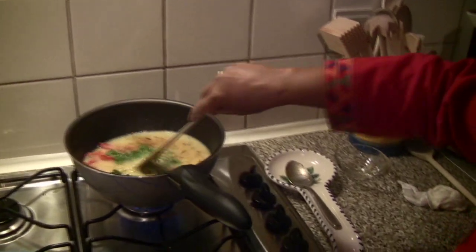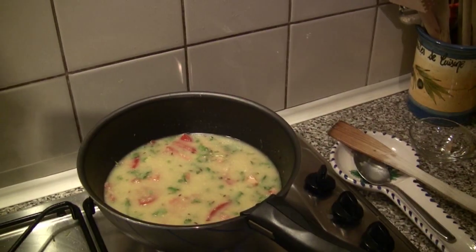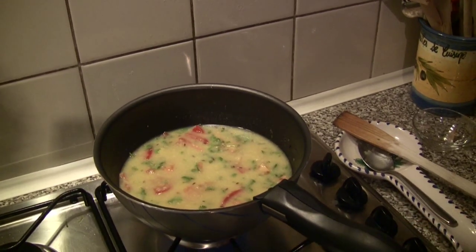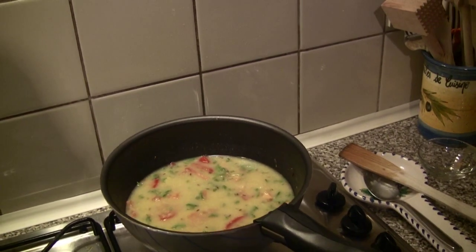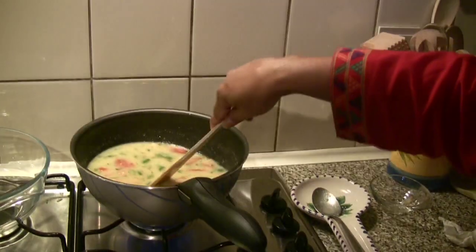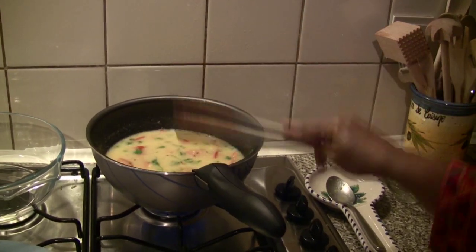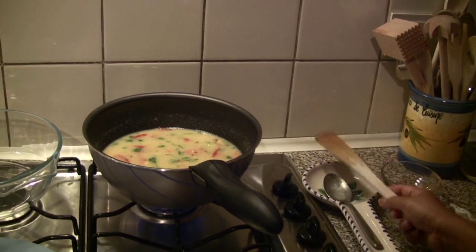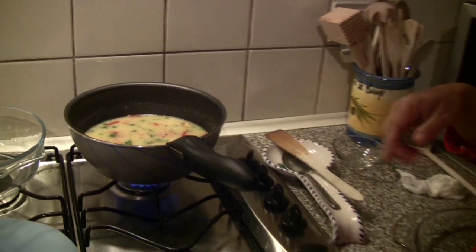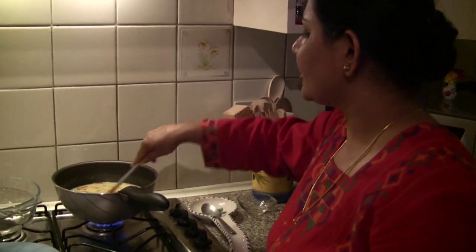Stir it a little bit and cook for two or three minutes. Then it's done. I boiled these lentils in a pressure cooker. If you don't have a pressure cooker, don't worry — if you leave them overnight in hot water, they become softer and you can cook very quickly.